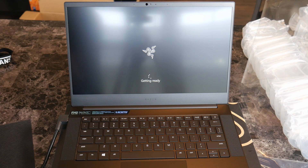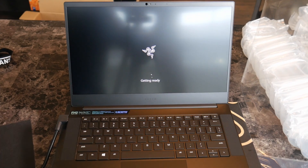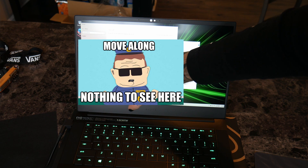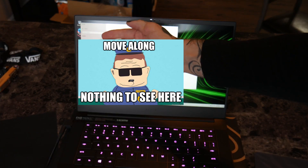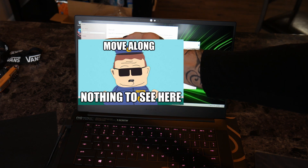I'll cut this short so it doesn't bore you and come back once the OS is ready. All right, so this is the Blade 14 laptop — Ryzen 9 5900HX with Radeon graphics, 3.3GHz, 16 gigabytes of RAM. I can't show you the device ID, but underneath it says system type, Windows 10, et cetera. Let me just close this out.